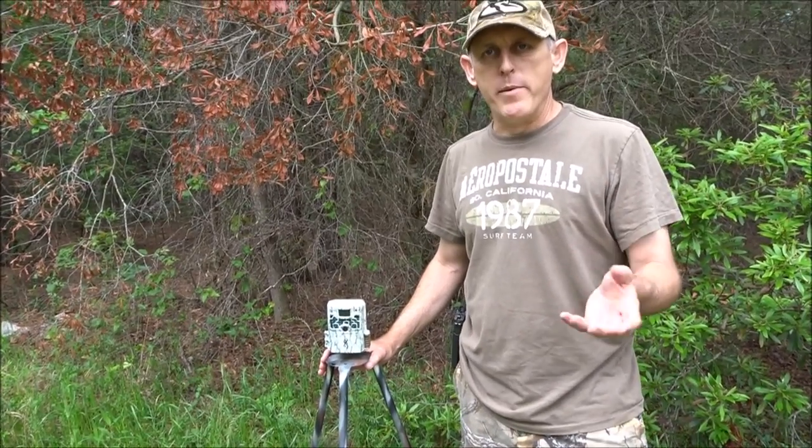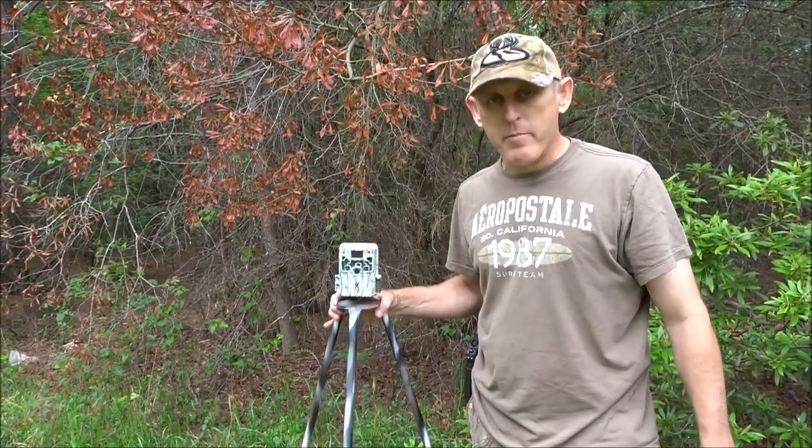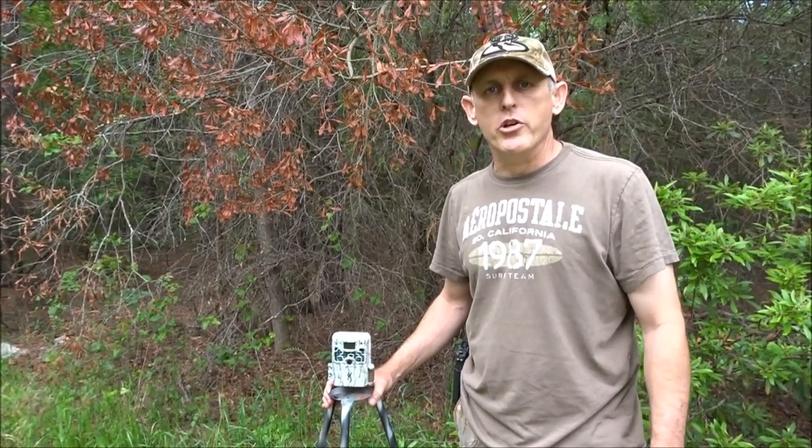There are some out there that are cheaper, but they're like a single spike and seem a little flimsy to me. So I made my own out of a tripod form and I really like it. I'm going to take you to the shop and show you how to build one.